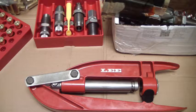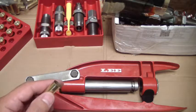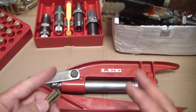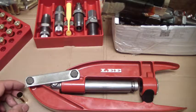I do like to have the seating and crimping die separate. I know some dies do it all at once — they'll seat and crimp — but I like to have control over that step separately.